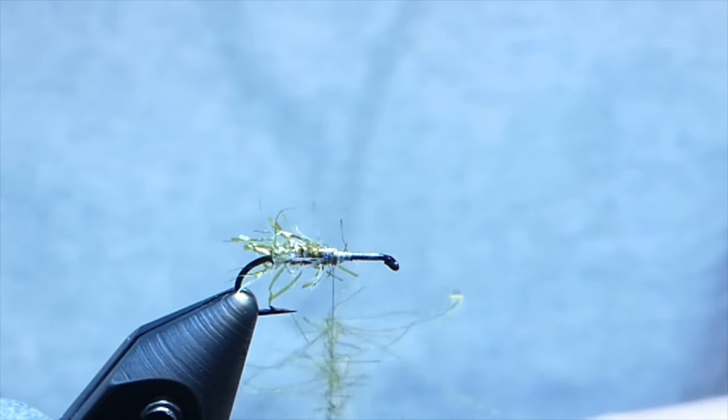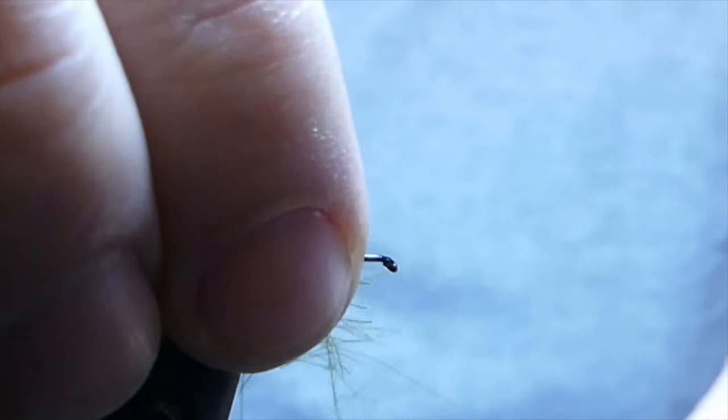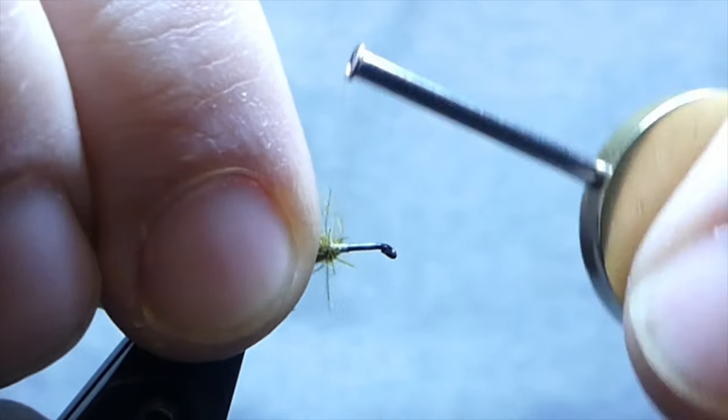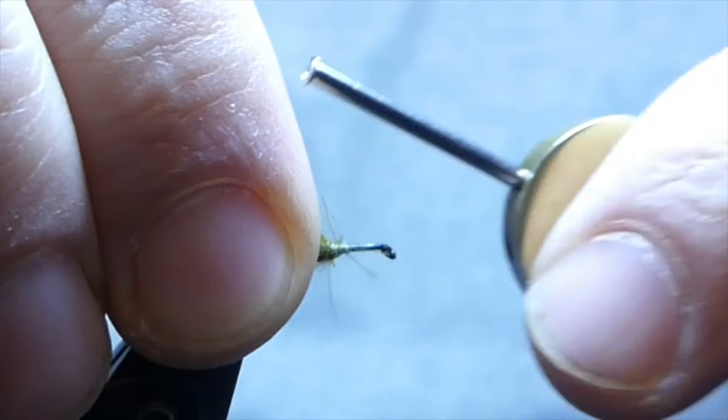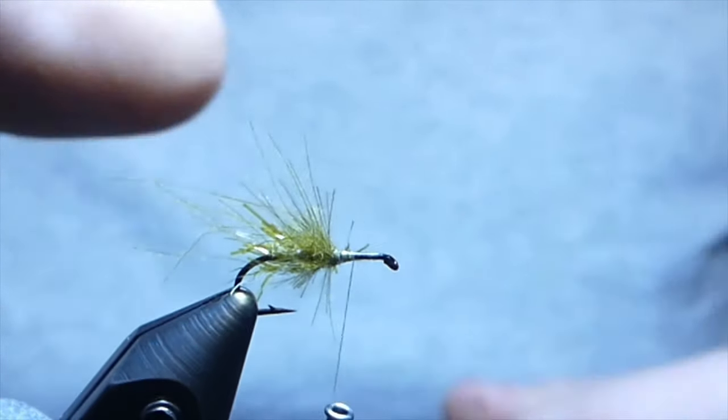I prefer doing it this way versus tying in the feather directly — both are very good methods — but I find that doing it this way takes out the weight of the stem of the feather, and it tends to throw a few fibers underneath the fly, which gives that added bugginess and profile.